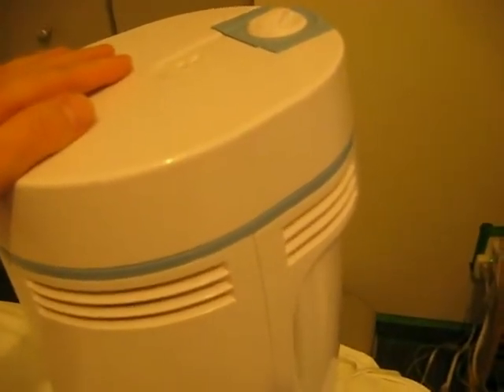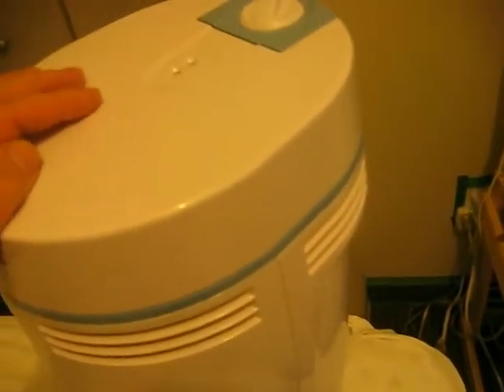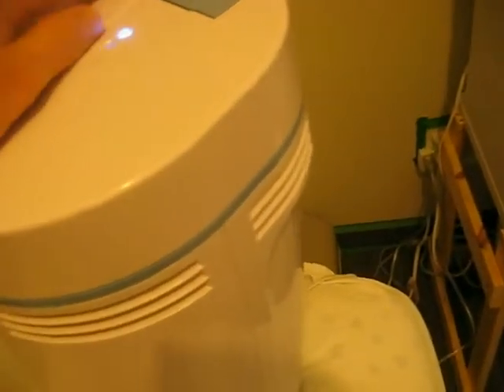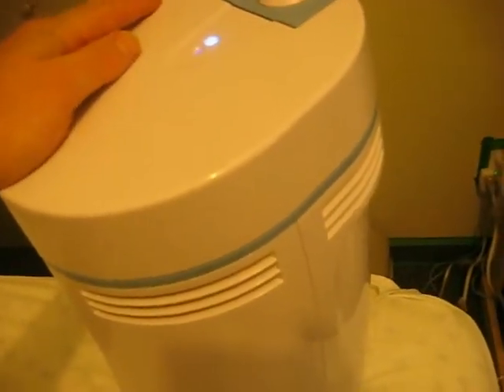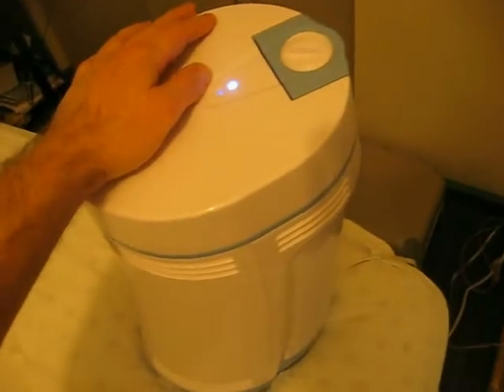I'll have a few comments about each of these units. The Swordfish one I am very happy with — I've used it for over a year. I'll turn it on and show you how quiet it is. Very, very quiet. The bulb that came with it, no problem, it hasn't burned out yet. That's the Swordfish UVC sterilizer; it has an 18-watt bulb in it.